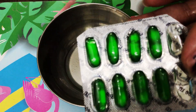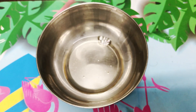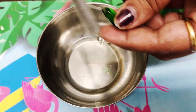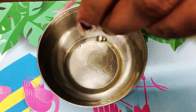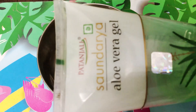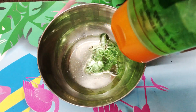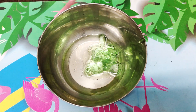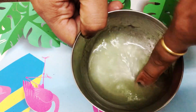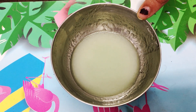After this we will add Evion, which are vitamin E capsules. We will add them based on your hair length — you can add 1 or 2; I will add 2 capsules. After this we will add the aloe vera gel, which I use in many videos. The quantity is not specific — it should be proportional to your hair length. Now we will mix it well. You can see here, I have mixed it well.